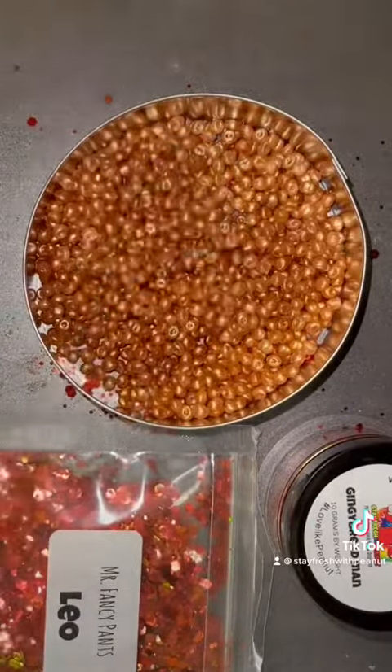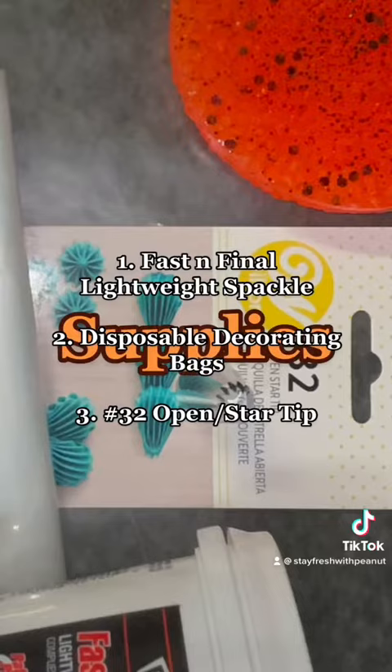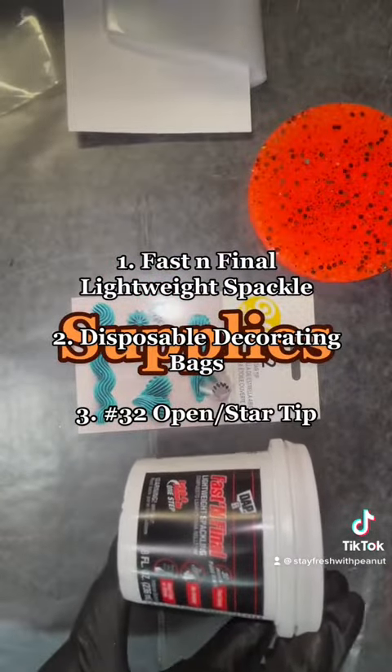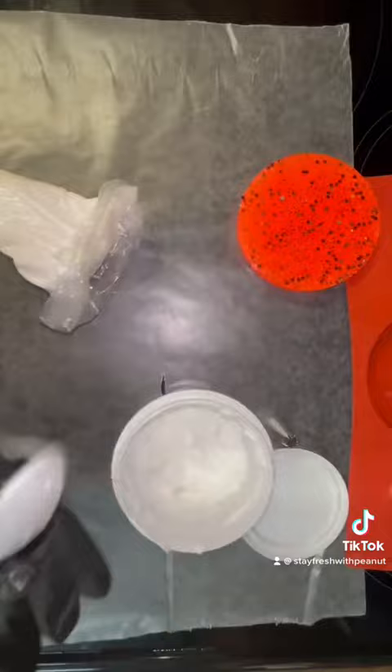After I baked at 345 degrees for eight minutes, I took my supplies, which is a fast and final lightweight spackle, disposable decorating bags, and a number 32 open star tip from Wilton. After I added the spackle into my disposable piping bag with the open star tip...